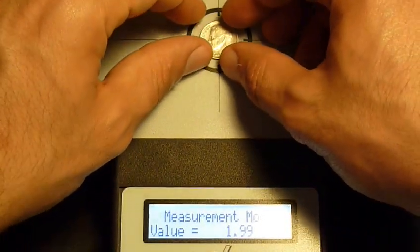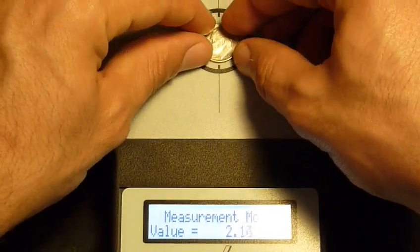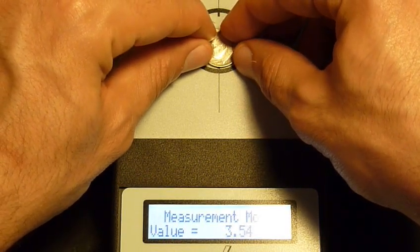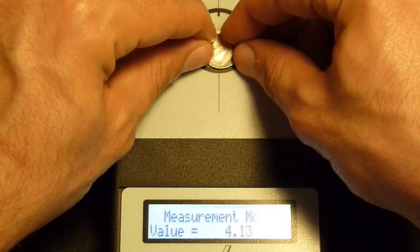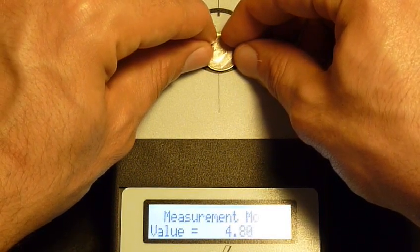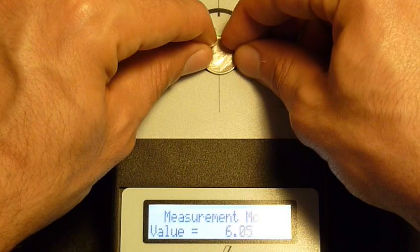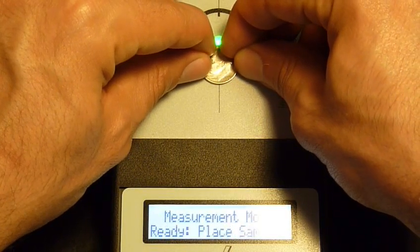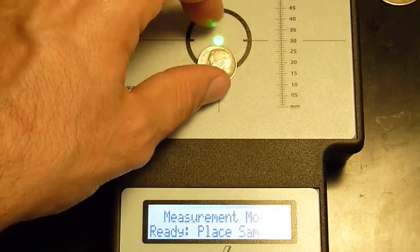Let me show you what happens when you go slightly off-center, which you can be. 2.46, 2.9, 3.2 — it's coming up into the copper range, showing more and more resistance. 4.5, 4.8, 5, 6, 7, 8, 9, 10, 7, 23. It got to 23 and then it totally went off the chart.